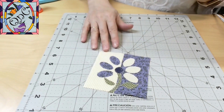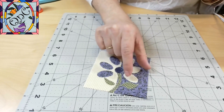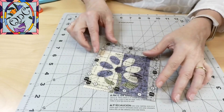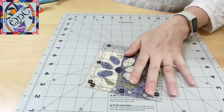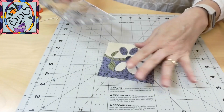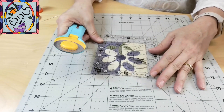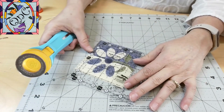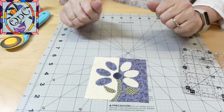All that's left with this little bonus block is to trim it up. You can see how there's been some shrinkage on the sides — that will be cleaned up in just a second, along with all those stray threads. And now this little bonus block is ready to go into the quilt.